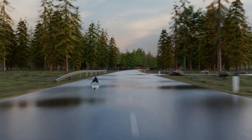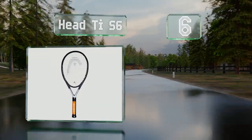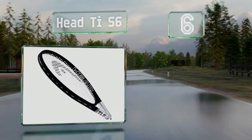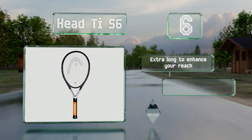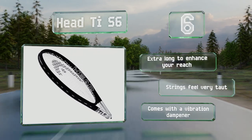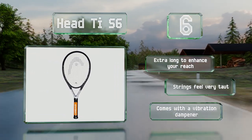Moving up our list to number 6. The Head Ti-S6 is made of a combination of durable graphite and lightweight titanium, so it can stand up to years of use. At just 8 ounces, it can help minimize hand and wrist fatigue too. It's extra long to enhance your reach and the strings feel very taut. It comes with a vibration dampener.